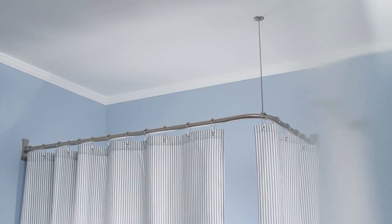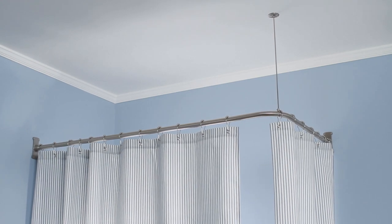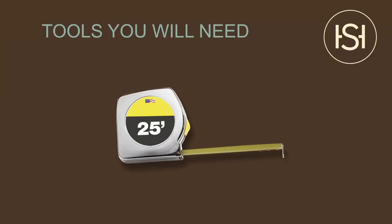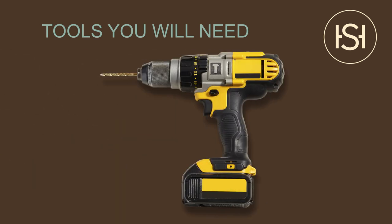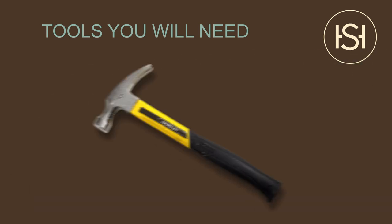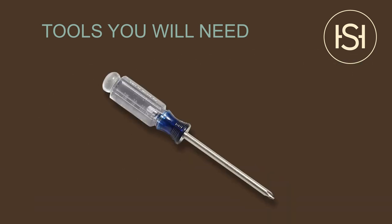This L-shaped shower rod includes one ceiling support that can be cut to length. We're going to need a few tools for the job: a tape measure, a hacksaw, a pencil, a level, a drill with a 3/16 inch drill bit, a hammer, and a Phillips head screwdriver.